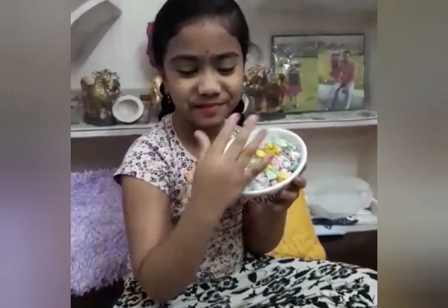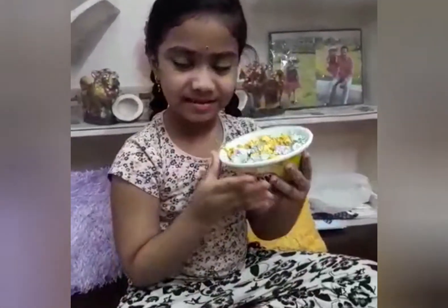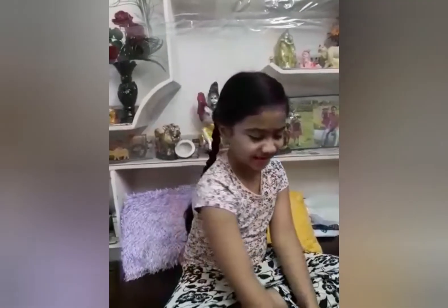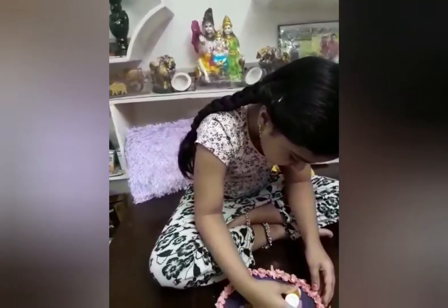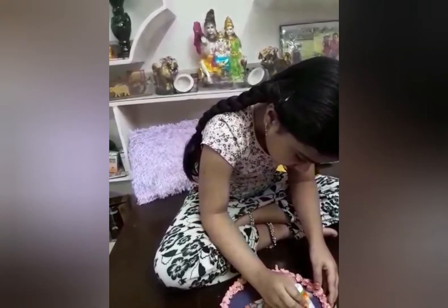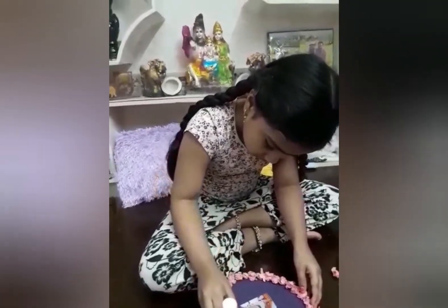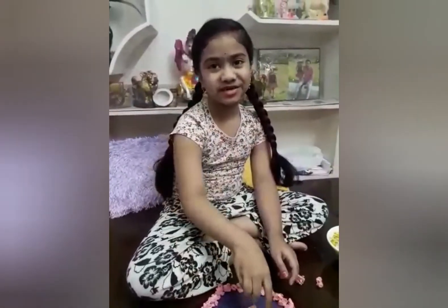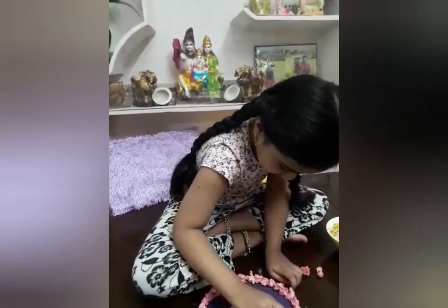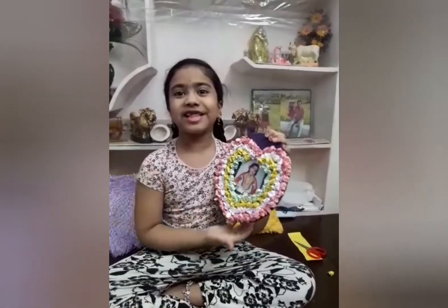Wow! I made it with potatoes like this. Now we can keep the glue and the pink papers. Now I am done with this activity.